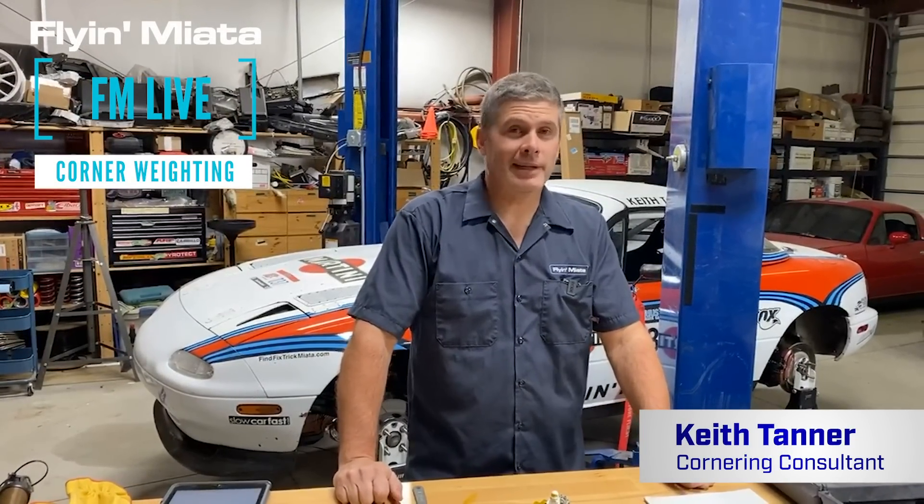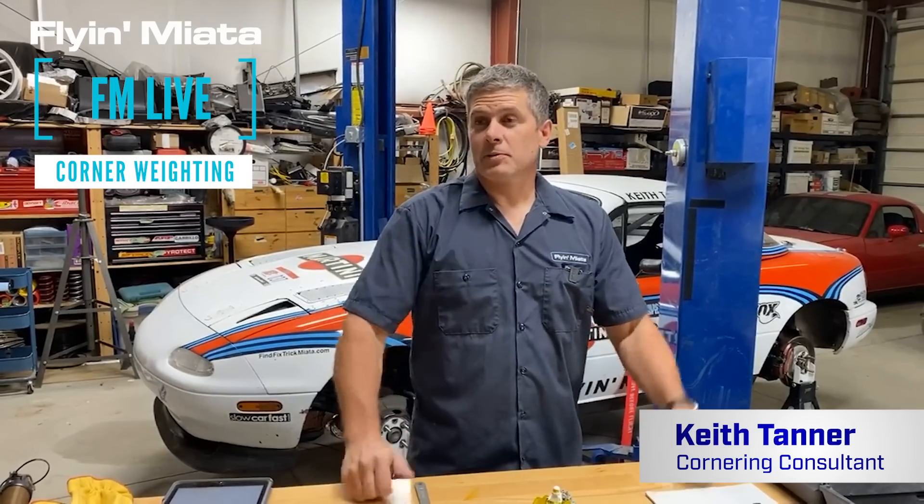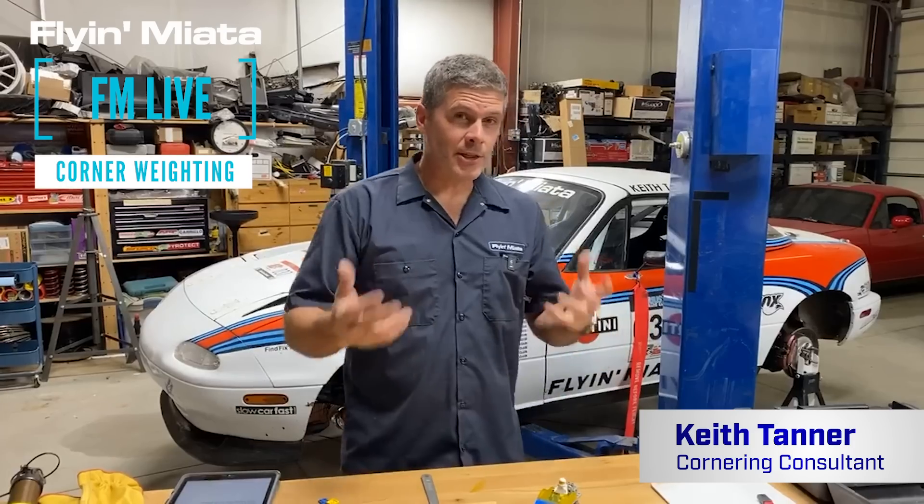Hi everybody, Keith Tanner here from Flyin' Miata. Today we're going to talk about corner weighting. A lot of misperceptions — people don't completely understand what corner weighting is — so I'm going to talk about the theory behind it, the concept of what corner weighting is, and then I'm going to go through the process of corner weighting a car here so you can see what's involved, how it's done, and what tools you need.